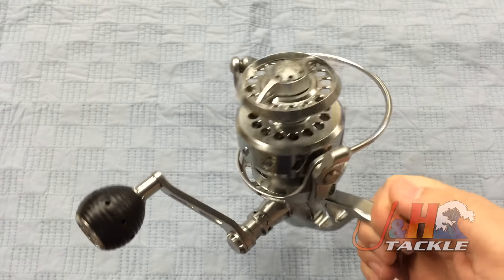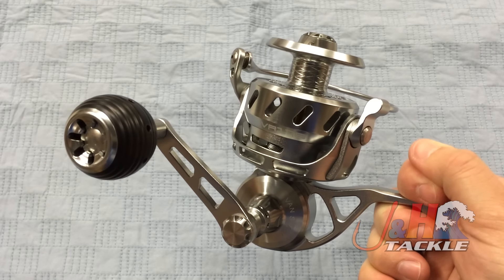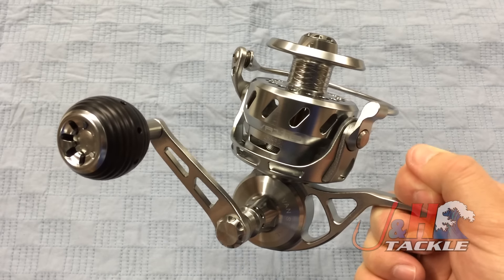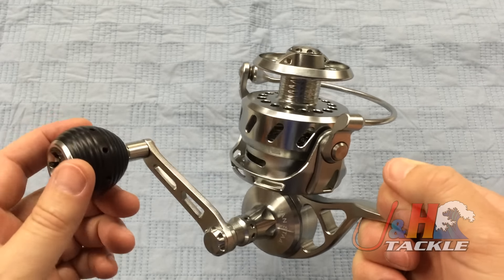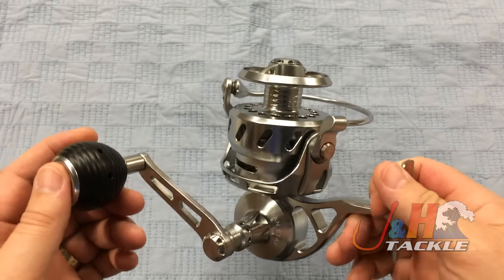The reel's going to hold over 500 yards of 30 pound test braid. And it's just for the guy who wants a reel that is fully, fully sealed. You don't have to worry about water, sand, or salt getting in there. This thing is just going to handle whatever you throw at it.